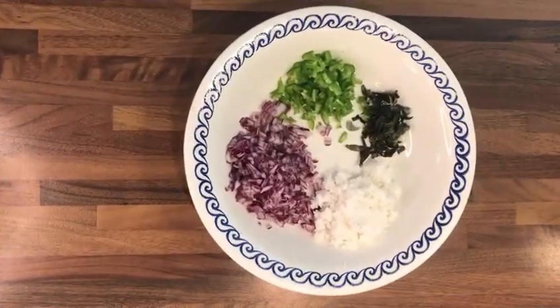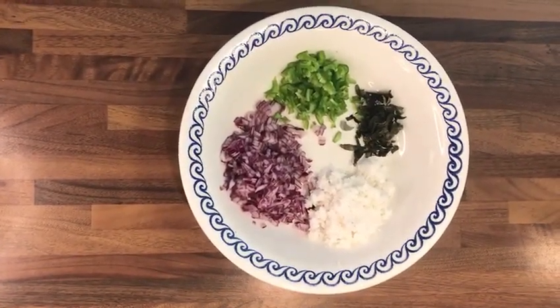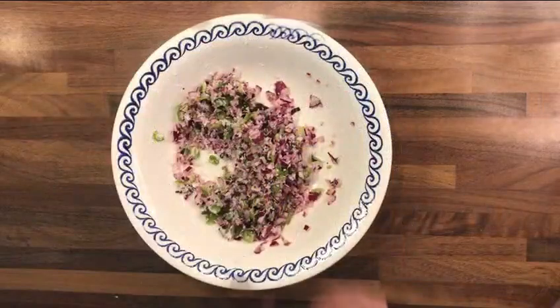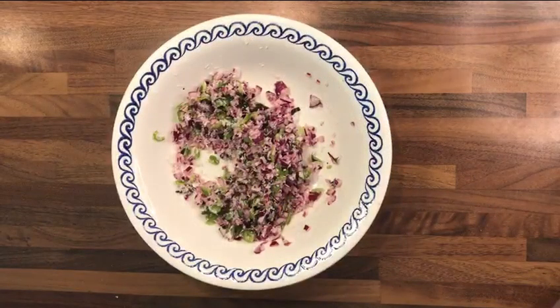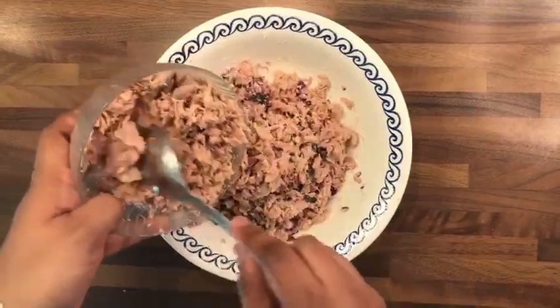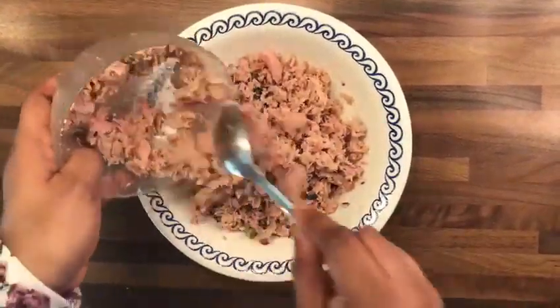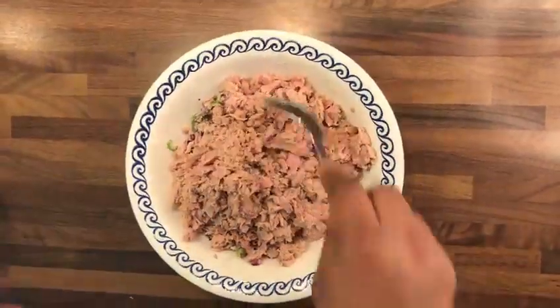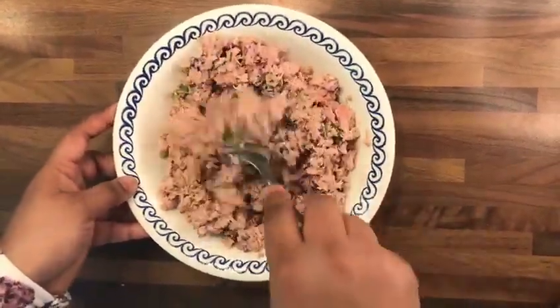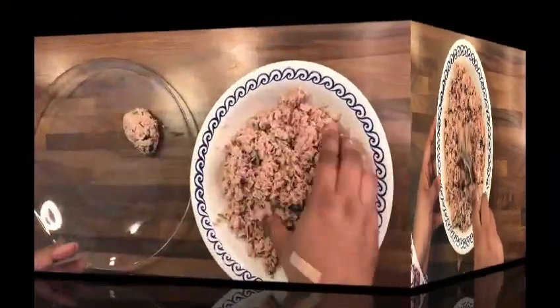Mix onion, green chillies, grated coconut, curry leaves, salt, and lime juice. Now add tuna and mix it well to combine. Make small balls and keep aside.